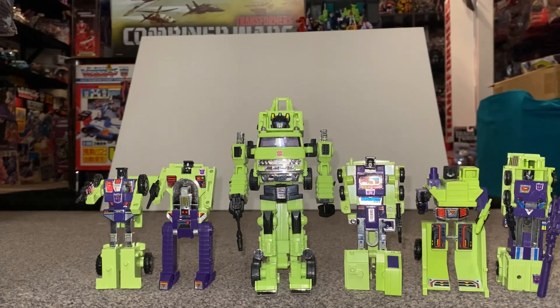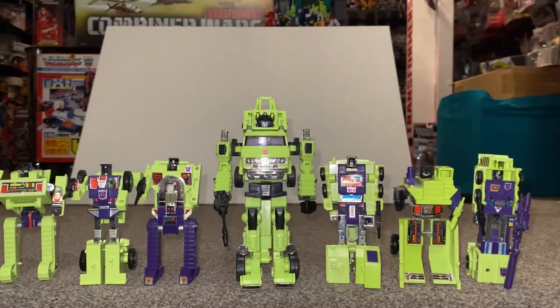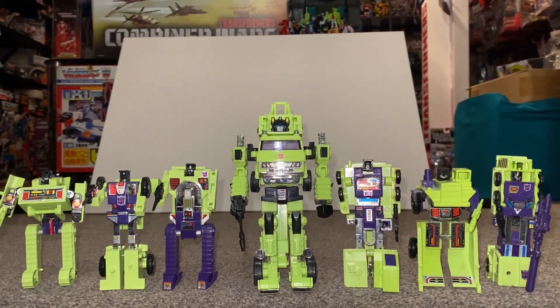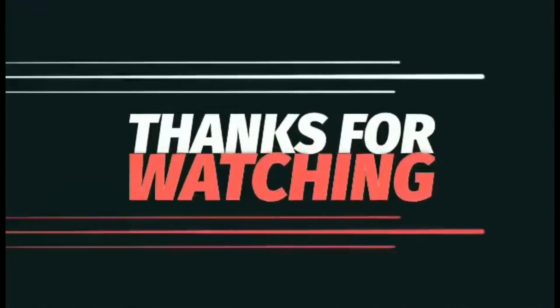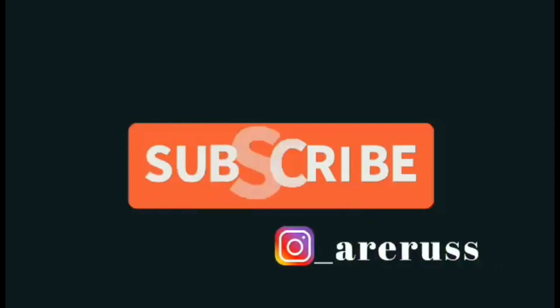Here is the last one — so there you go, that is the Constructor Cons with Hauler, or Road Hauler. They do all look great together. Thanks for the great idea, Ape, and everybody else — hope you enjoyed it. Take care, thanks for watching, like and comment, and don't forget to subscribe.